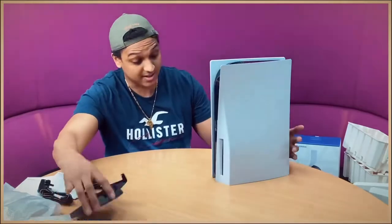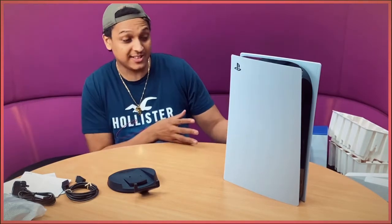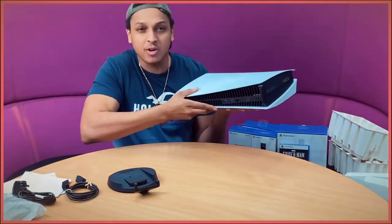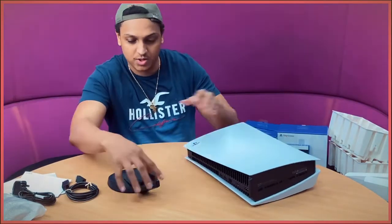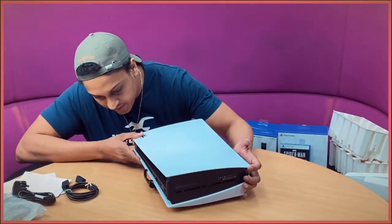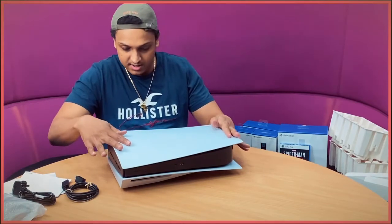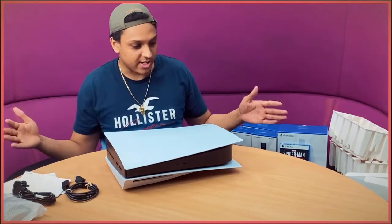I'm not sure how we're going to put it on the stand but let's try. For the laying-down orientation — on the back there are some PlayStation button logos, you line it up and swivel the stand around to align it with the two squares, push it in, and it clips in. It's quite sturdy — just like that.